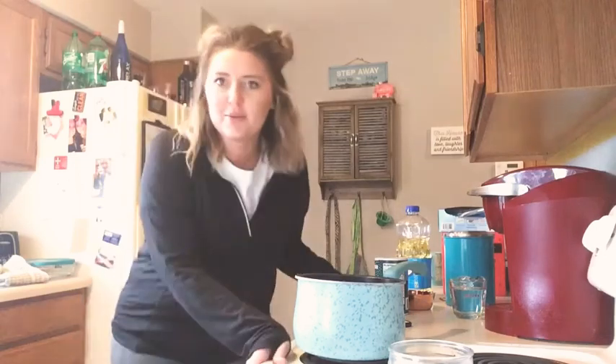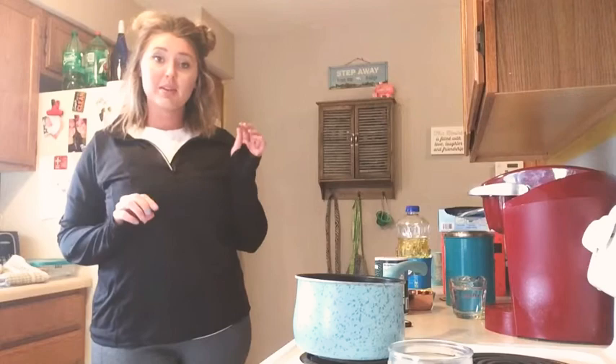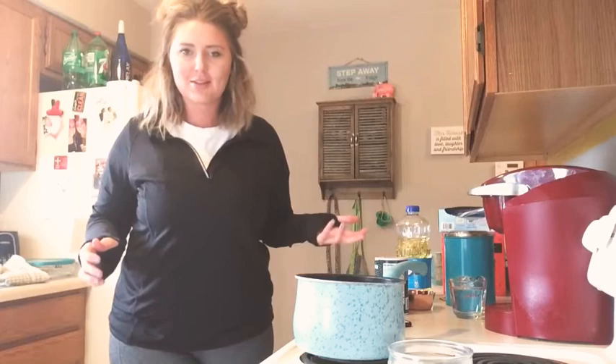I went ahead and changed my clothes because we are going to be making Play-Doh. Not that this is messy, but I didn't want to get my nice clothes all dirty, so I changed into some whatever.